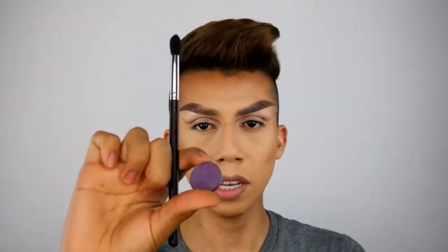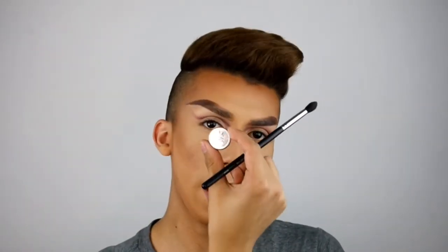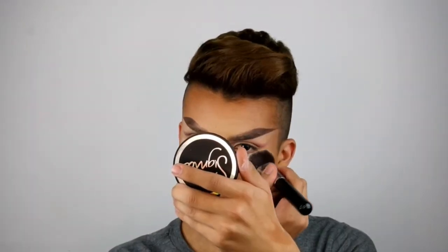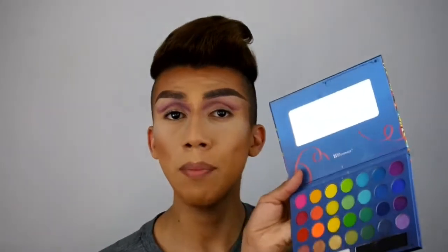For my lightest purple, I'm going to be using the Iridescent Purple by Anastasia and just place that over the crease. I'm going to add some powder underneath because I do not want any fallout, so I'm going to be taking the F89 Baked Kabuki brush from Sigma. Now I'm going to be taking my Take Me to Brazil palette from BH Cosmetics — this palette is actually so cute and it's very pigmented.